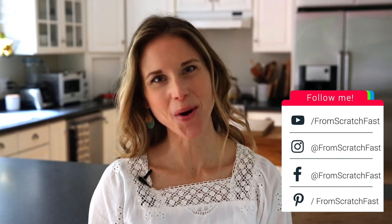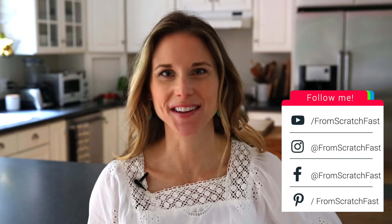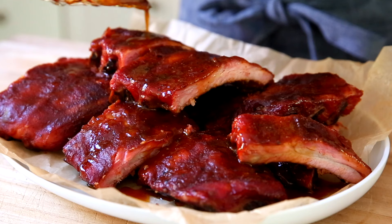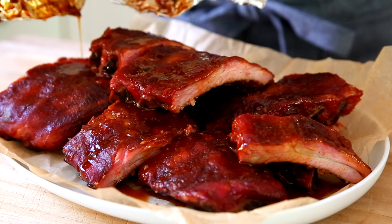Hey guys, I'm Nikki Sizemore. Welcome to my kitchen and welcome back to my channel. So today we're doing something a little bit different. Instead of making a from-scratch fast recipe, we're gonna go from-scratch slow. I'm going to show you how to make my easy smoked baby back ribs recipe.